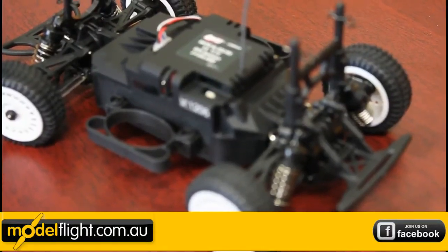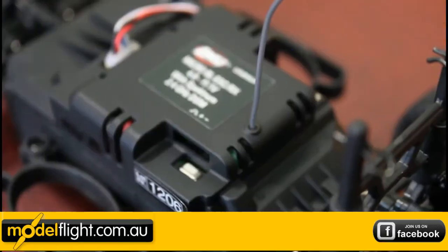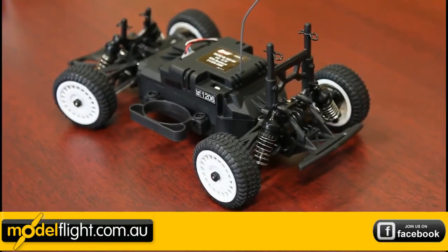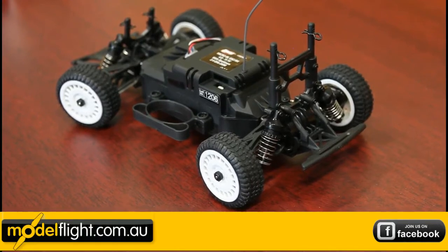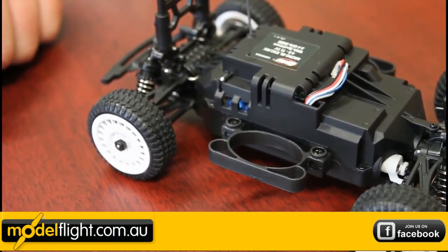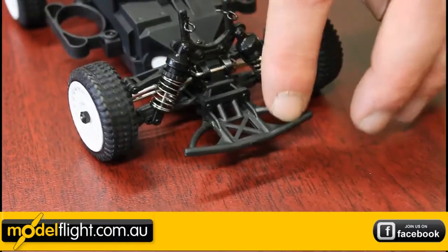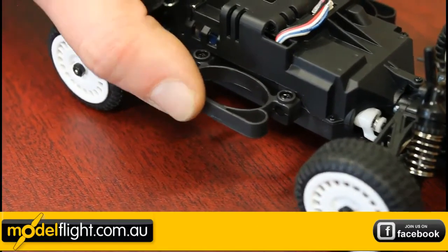The two-in-one brushless speed controller and 2.4 gigahertz Spektrum DSM receiver combo unit can handle up to 11.1 volt LiPo. Nestled in there is a powerful 8750kV brushless micro motor, with easy access underneath for the battery compartment. It also features realistic front and rear bumpers with skid plates and side bars for collision protection.